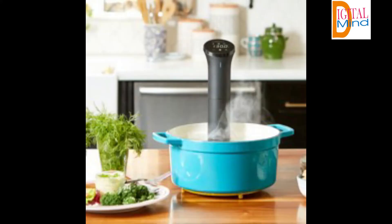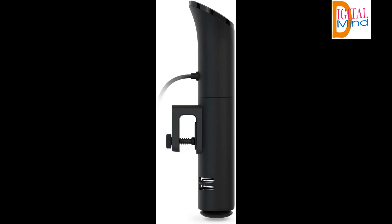Designed in San Francisco, California, Anova delivers thousands of sous vide recipes for free in the Anova app, created for cooks of every skill level by award-winning chefs and home cooks alike.